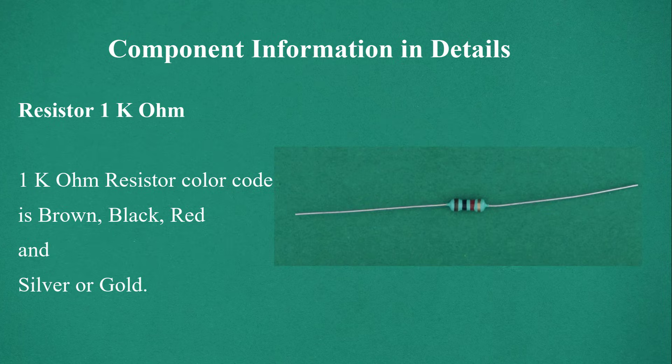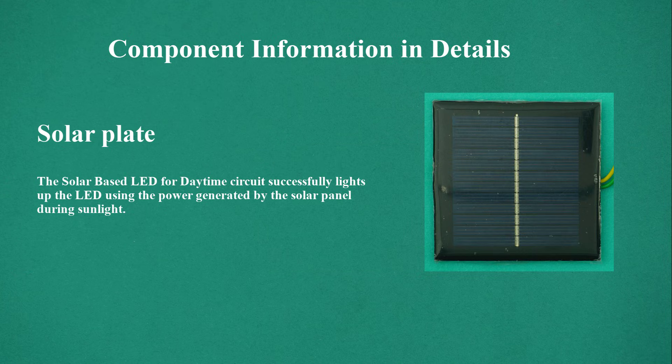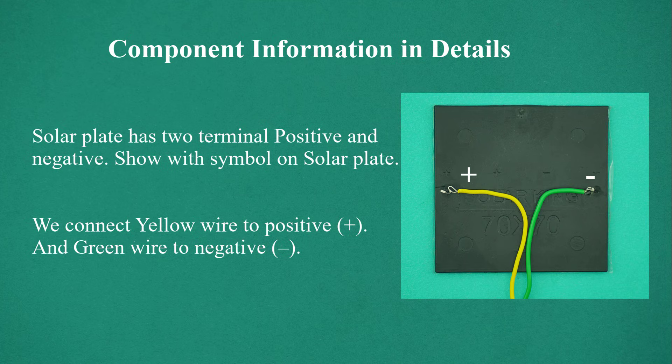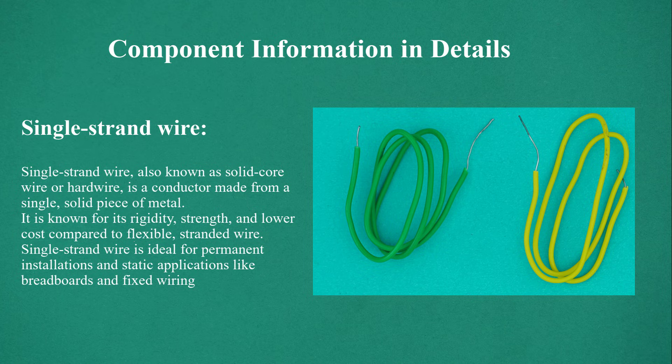Resistor 1 kilo ohm: the 1 kilo ohm resistor color code is brown, black, red, and the fourth color is silver or gold. Solar plate: the solar plate has two terminals — positive and negative — shown with symbols. We connect the yellow wire to positive (+) and the green wire to negative (−). Single strand wire, also known as solid core wire or hard wire, is a conductor made from a single solid piece of metal. It is known for its rigidity, strength, and lower cost compared to flexible stranded wire. Single strand wire is ideal for permanent installations and static applications like breadboards and fixed wiring.